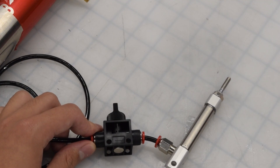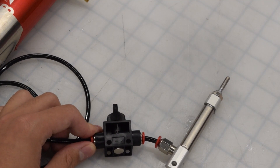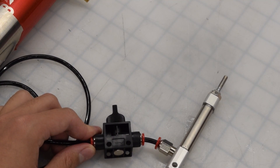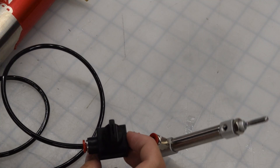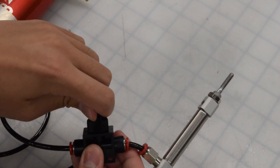Here, I am using a shutoff valve to control the piston. We should align the arrow the way the air will move. To close the valve, rotate it so it's perpendicular to the airflow. To open it back up, have it be in line with the airflow.